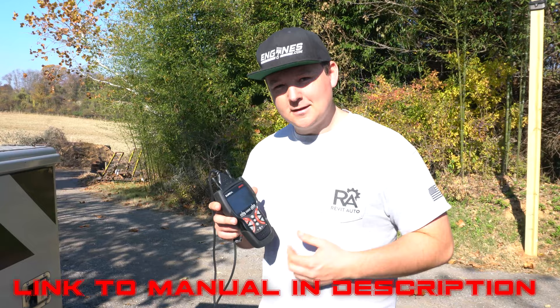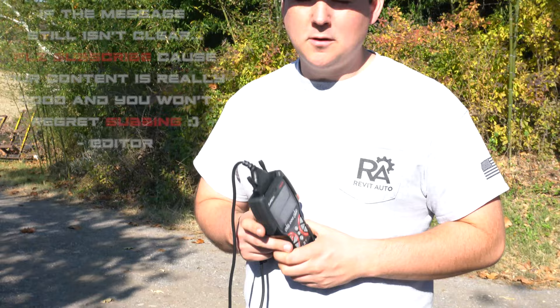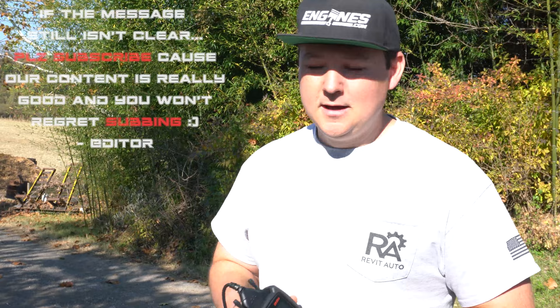We are going to be uploading probably once or twice a week a different vehicle that we worked on and a different problem that we found with that vehicle, so that you guys can get a better understanding of what the capabilities of this little scan tool are.